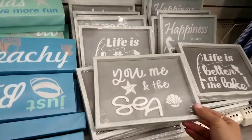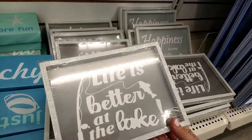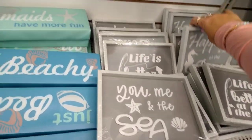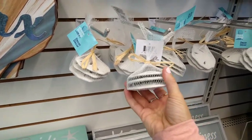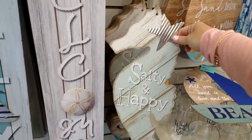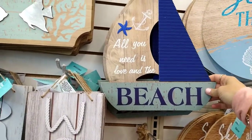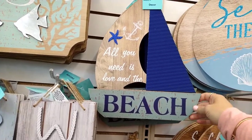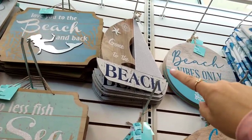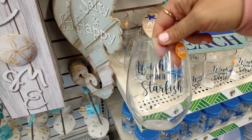More signs here: 'You, Me and the Sea,' 'Life is Better at the Lake,' 'Happiness is Easy at the Beach.' They also have a three-pack of sand dollars, which is pretty cool. I also see a seahorse with a galvanized star that says 'Salty and Happy,' a boat-shaped one that says 'All You Need is Love at the Beach,' one that says 'Seize the Day,' 'Beach Vibes Only,' 'Gone to the Beach,' and plastic wine glasses that say 'Wishing Upon a Starfish.'